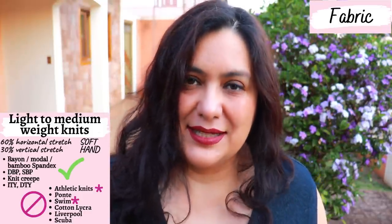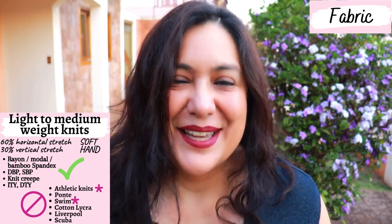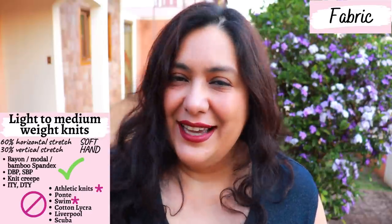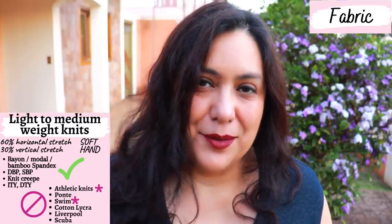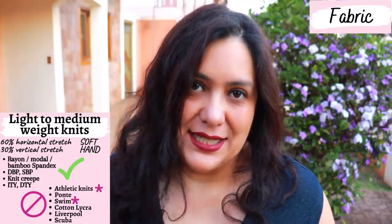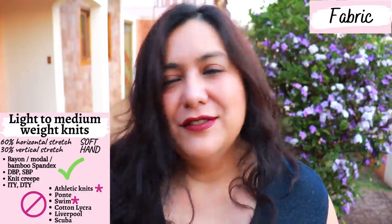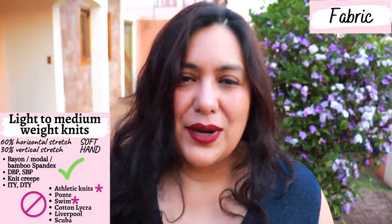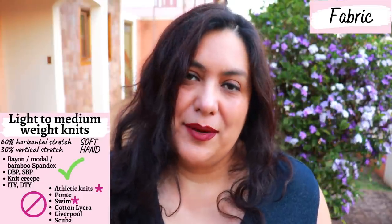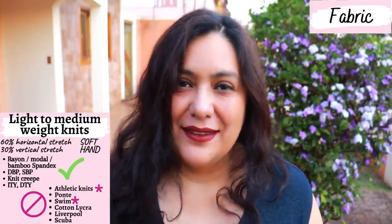The fabrics she doesn't recommend are heavier athletic knits, swim fabrics, ponte, Liverpool, scuba, cotton lycra, or cotton spandex. Now, I'm bending the rules a little here because my fabrics are on the non-recommended list, but I think they have the right hand — they don't have that compression, they have a soft feel and the drape required. Although they are athletic knits, they're not the heavy ones I'd use for leggings. I've also seen swim fabrics that are lighter weight and softer without that compression.